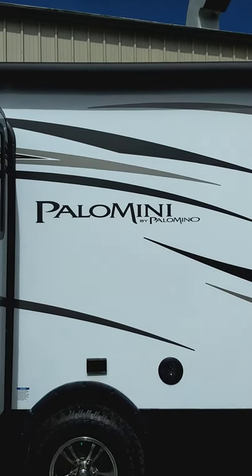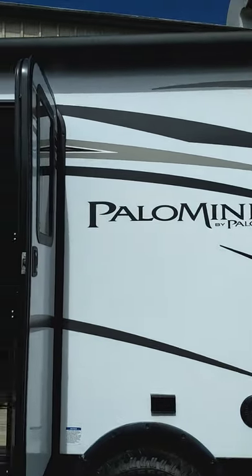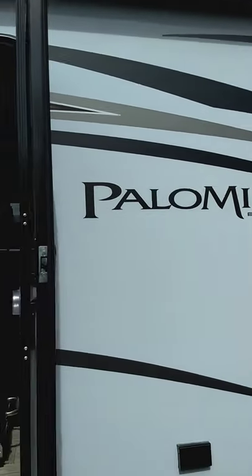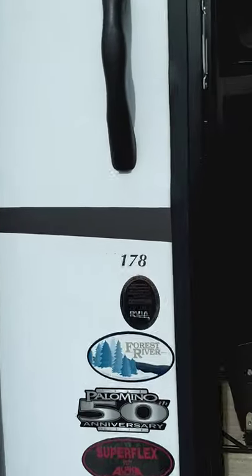This is Carl from National RV Detroit. I'm going to show you through your new Palomini by Palomino 178.